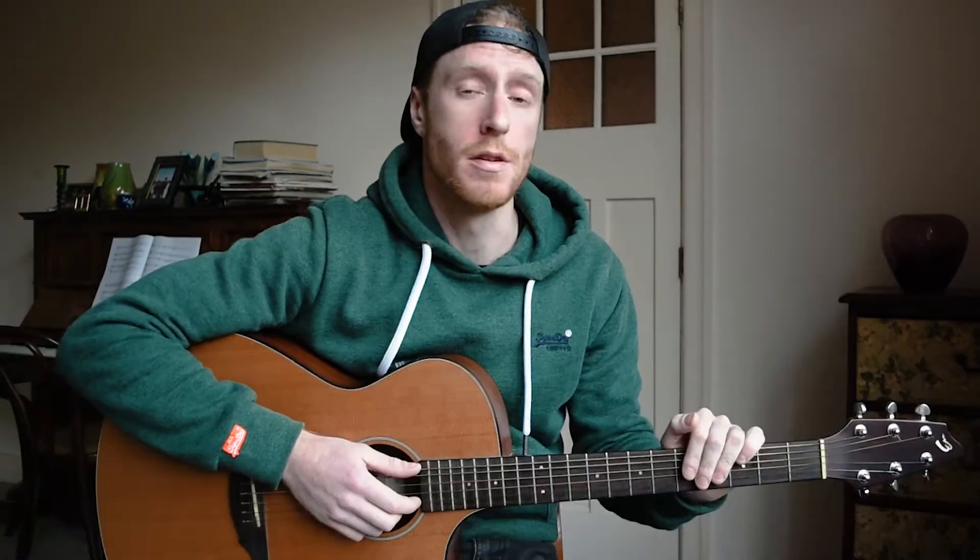Big Ben. Let's learn it. So this song is called Big Ben because these are the notes of the bells in the tower in London. It's called Big Ben, a big old clock tower on the river, the Thames. And you also hear it on a bunch of doorbells. It's around the place.